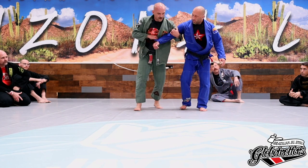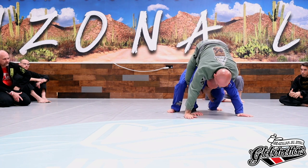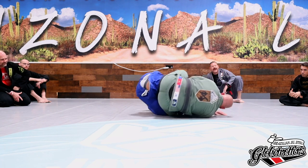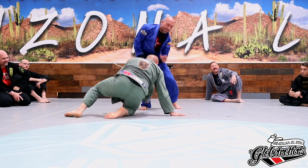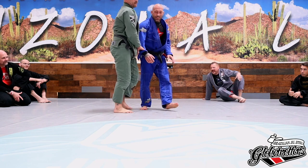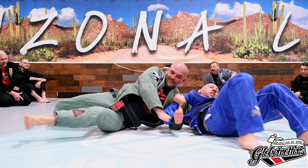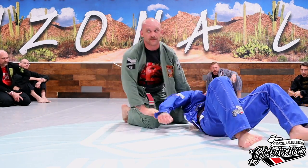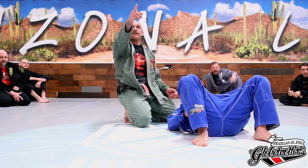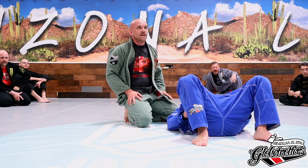One more time on the back take. Question: for the back take, what stops you from just sliding off the top? Good balance. And if you don't have good balance? I want to glue myself to his hips.